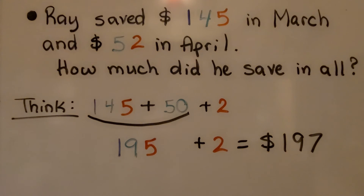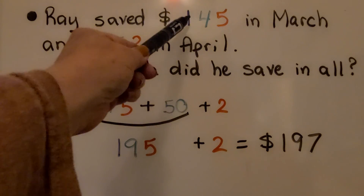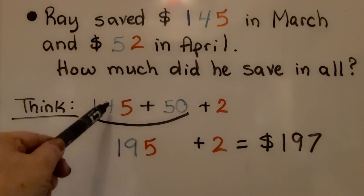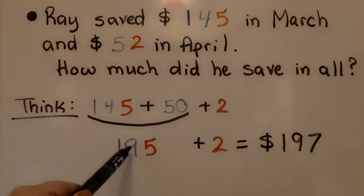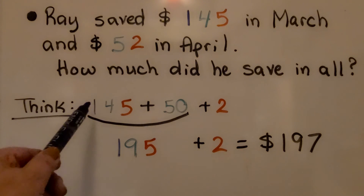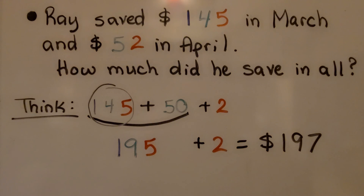Ray saved $145 in March and $52 in April — how much did he save in all? We start with the $145 and add 50 to it. That's 5 tens added to 4 tens; 5 plus 4 is 9, giving us 9 tens. So we know we have 100 and 9 tens. It had 5 ones, and all we need to do is add the other 2 ones. Ray saved $197. We started with the first addend, added 50, then added 2.